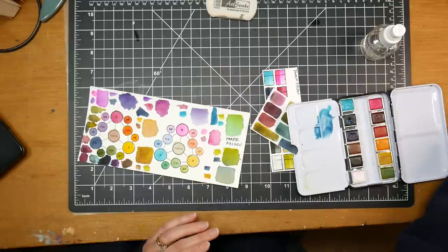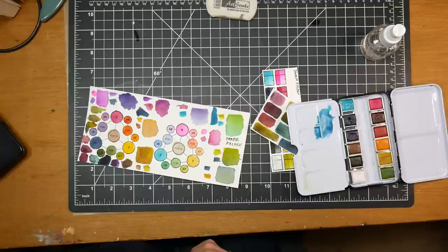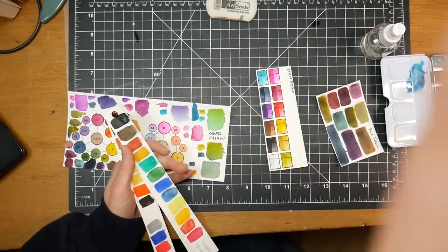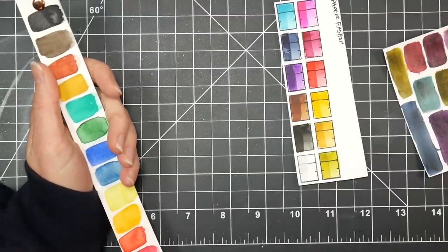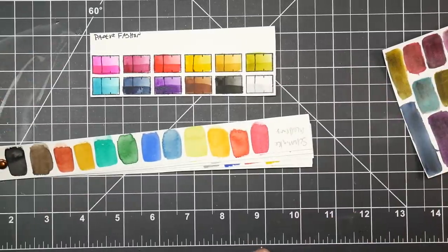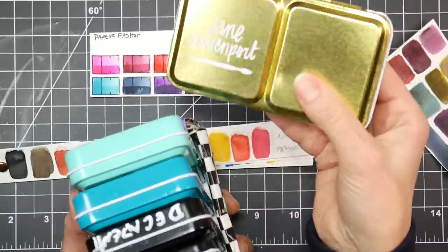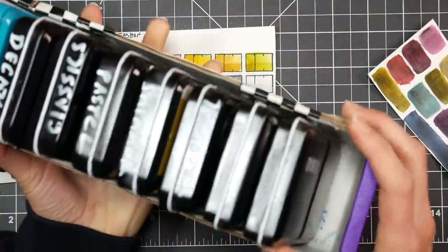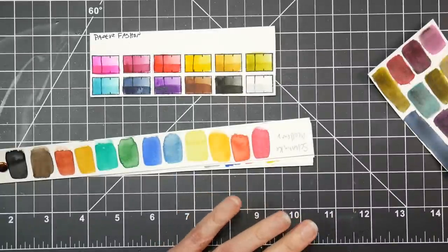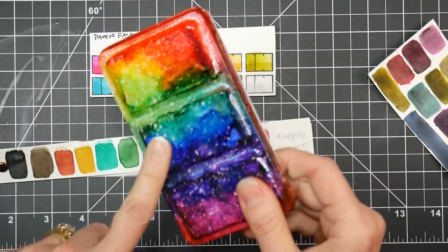These are the mixes I did with the Mungio set — I have a full review on the Mungio watercolor set which I'll link below. These are the Prima watercolor sets. Let me zoom in so you can compare them to sets you might already have. Okay so there's the Paper Fashion one — I took some strips of watercolor paper and made these comparison swatches. I don't even have all the Prima watercolors, but I've got the three Jane Davenport ones. I'm always using this Jane Davenport neutral palette — that's really handy.